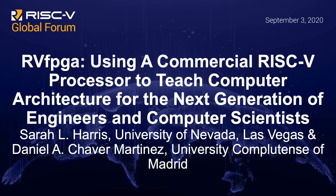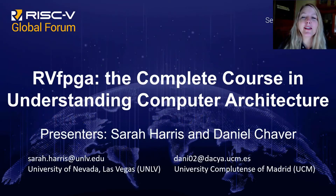My name is Sarah Harris and I'll be presenting today with my colleague Danny Chabert-Martinez about RVFPGA, a complete course in understanding computer architecture.